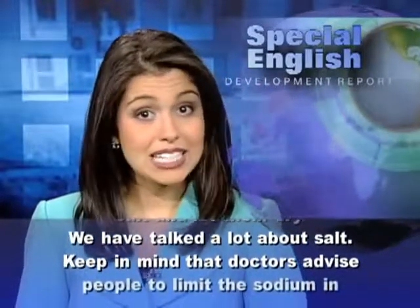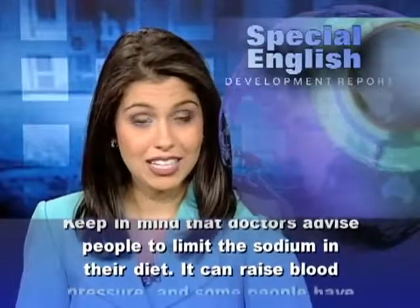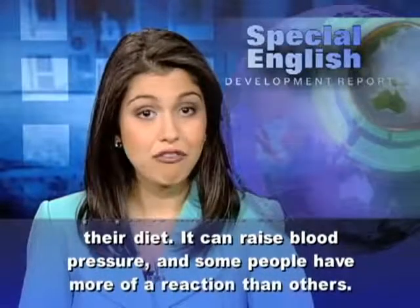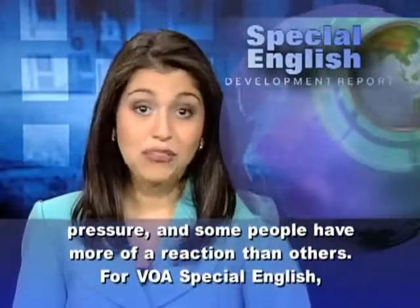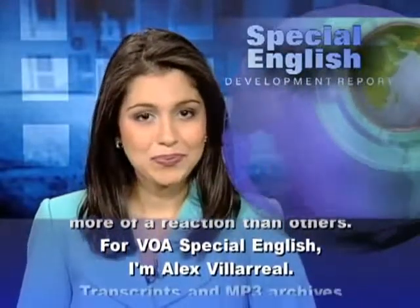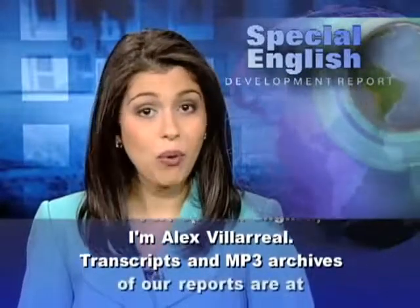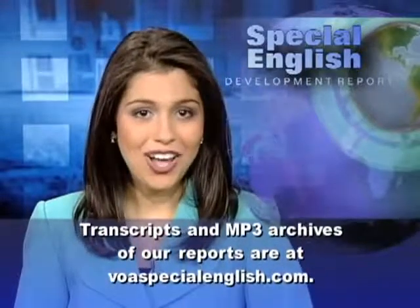Keep in mind that doctors advise people to limit the sodium in their diet. It can raise blood pressure and some people have more of a reaction than others. For VOA Special English, I'm Alex Villarreal. Transcripts and MP3 archives of our reports are at voaspecialenglish.com.